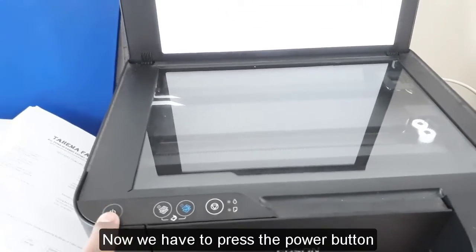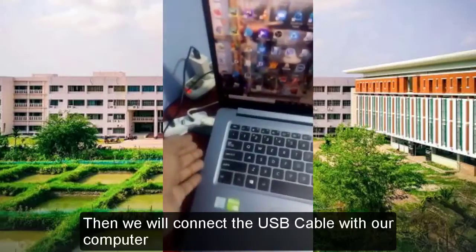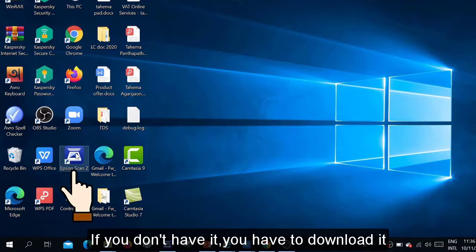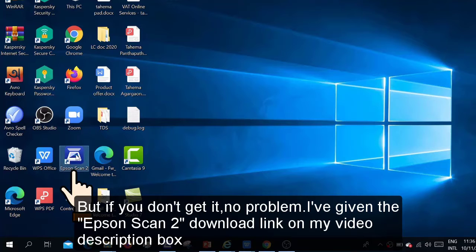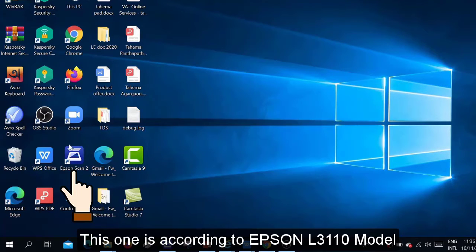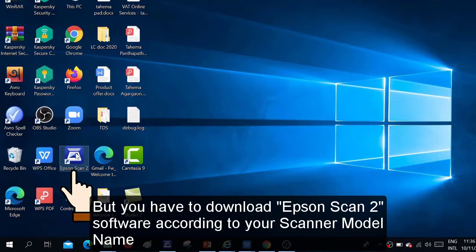Now we press the power button, then connect the USB cable with our computer. To scan any file, you should have the Epson Scan 2 software. If you don't have it, you have to download it. If you can't find it, no problem — I have given the Epson Scan 2 software download link in my video description box. Note that this is for the Epson L3110 scanner model, and you have to download Epson Scan 2 software according to your scanner model name.